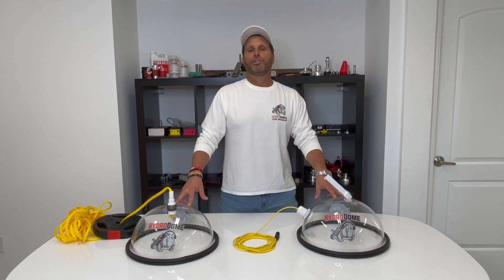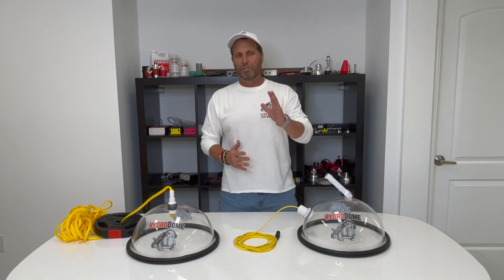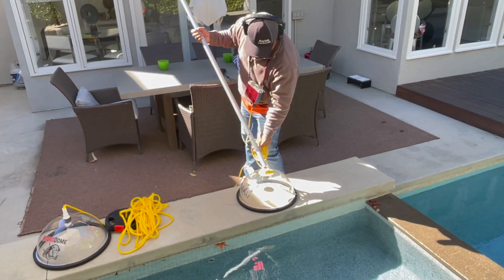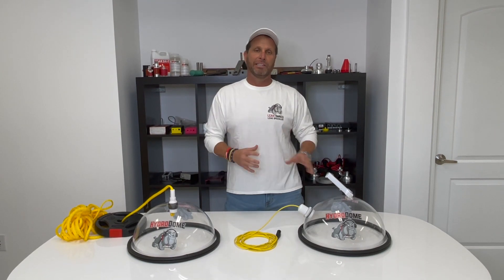We're here to introduce the Hydrodome. Guys have been asking for it for a long time, but we took it to a new level. The Hydrodome hooks up with a pool pole — to any pool pole — and can be used on lights, side suctions, main drains, or whatever you want to isolate and listen to.